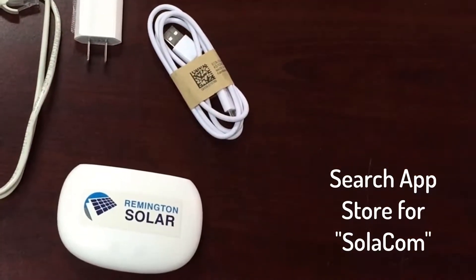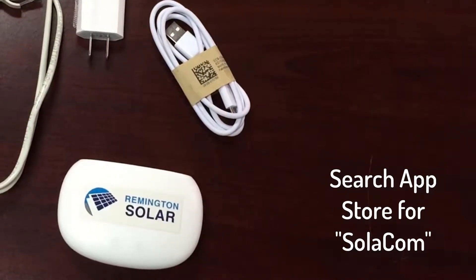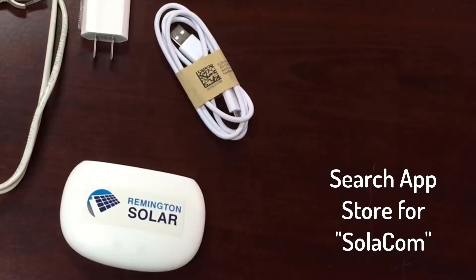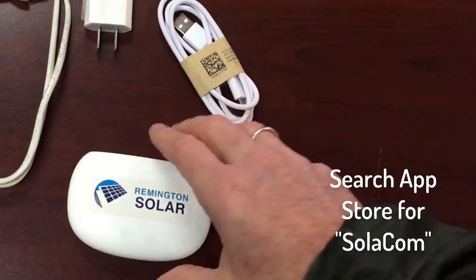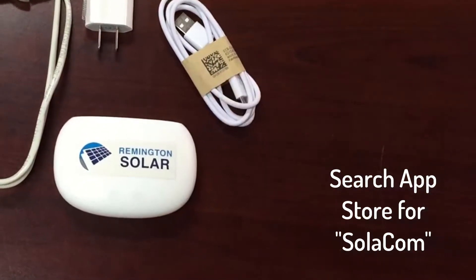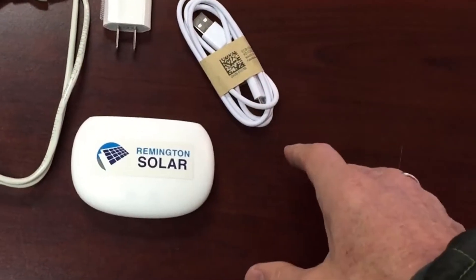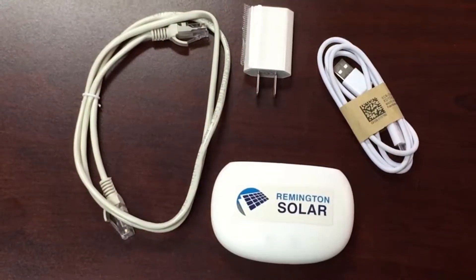What you need to do now is go and download the Solacom app from the App Store if you're using iPhone, or go to Google and get your Android app. It's Solacom — S-O-L-A-C-O-M — and it'll allow you to attach any of the Remington Solar devices to it, including the Solomit. You can also run multiple Solomits on your app.